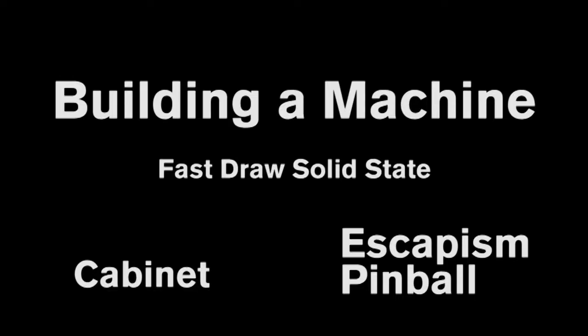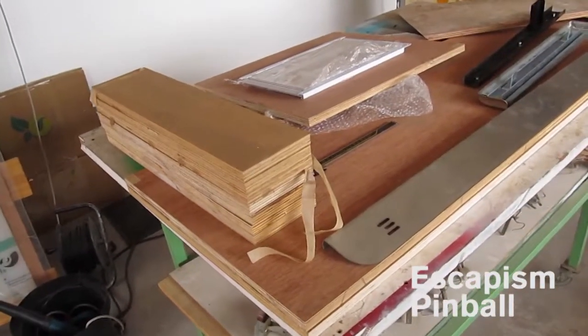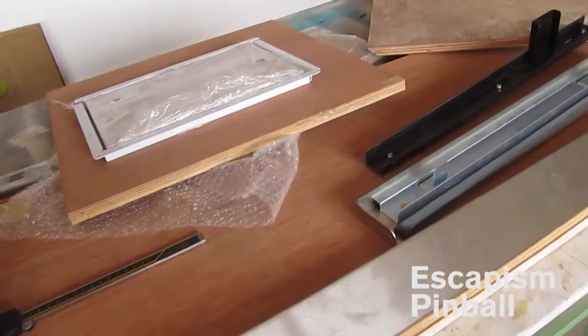I've decided to make another machine and film the process so you can see what's involved. This is episode one, just the cabinet and gluing together the base and painting it. There will be more episodes on the electronics, wiring the playfield and wiring the backbox, doing the displays.